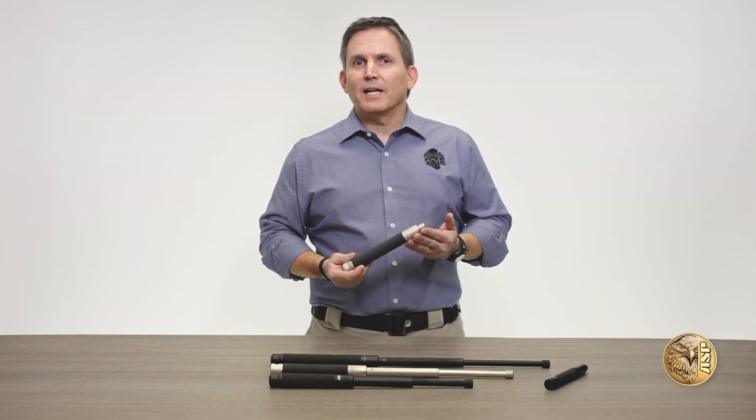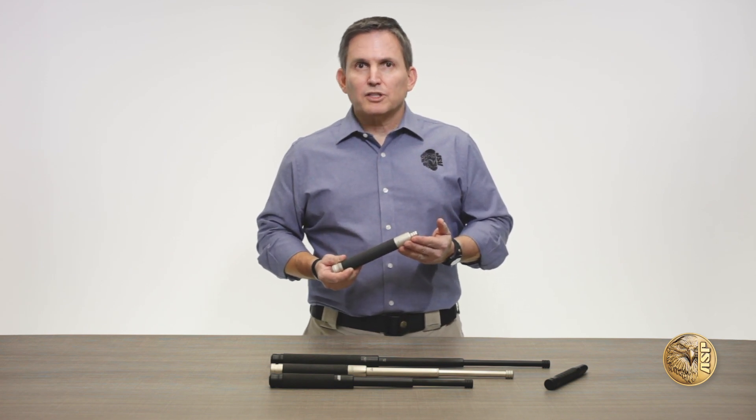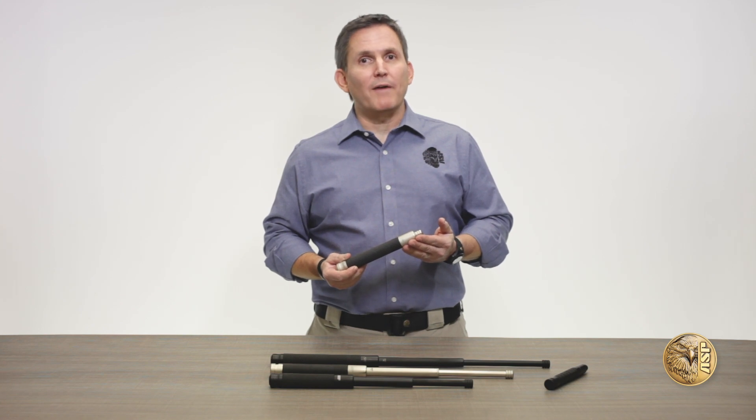The Talon Infinity Baton takes the state-of-the-art to new levels. It's the fastest, smoothest, and strongest button-release impact weapon we've ever made.